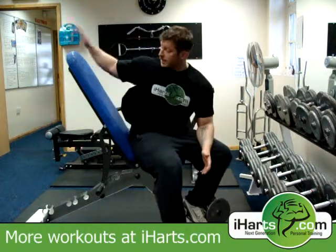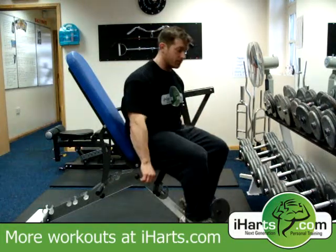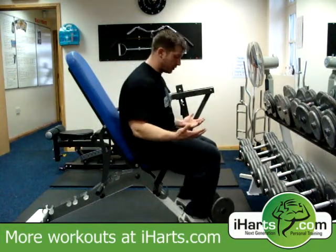The incline dumbbell curl. I'm going to be using an incline bench and a set of dumbbells. I'm going to demonstrate this in a few ways.